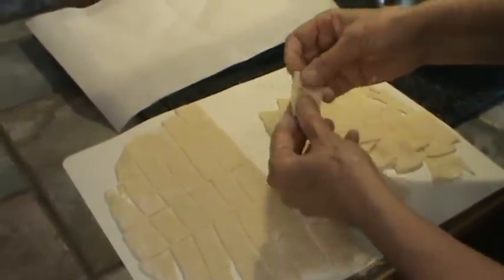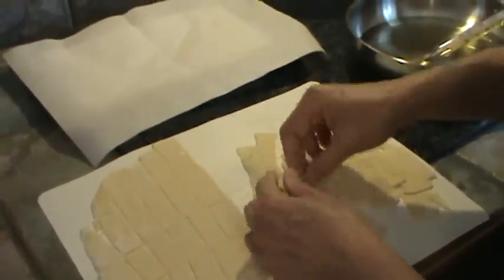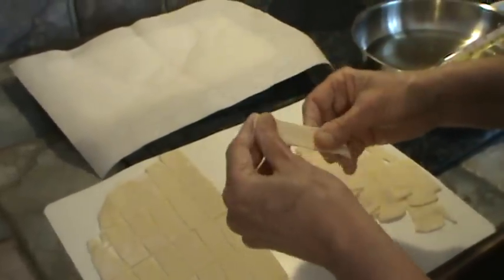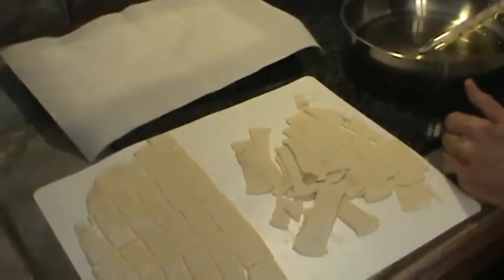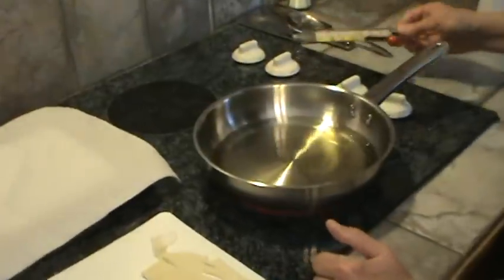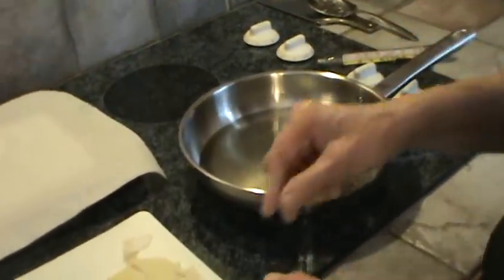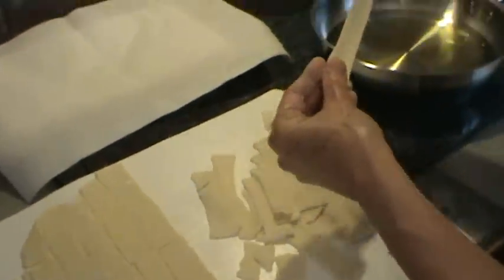Now see if one breaks, just put it in anyway. My oil's hot enough now — it's right at 350 degrees. I'm going to cut it down to medium because I don't want my oil to overheat, and I'm going to start frying these. Just drop them in like that.